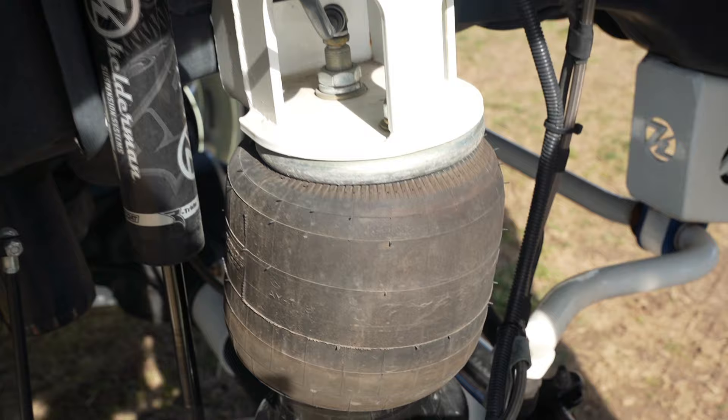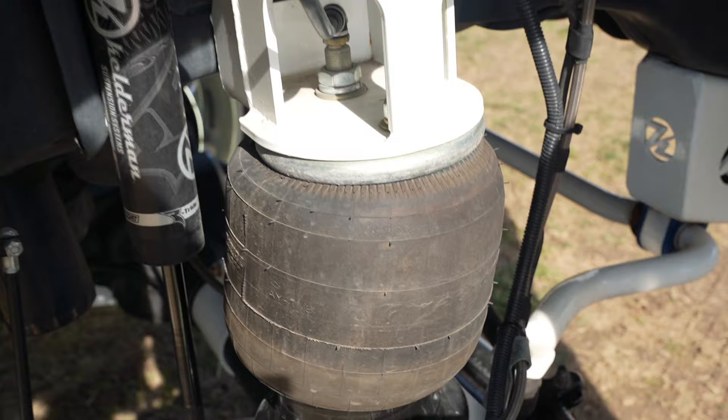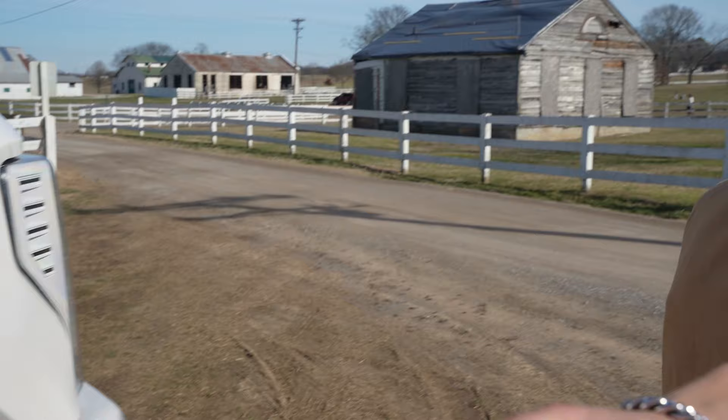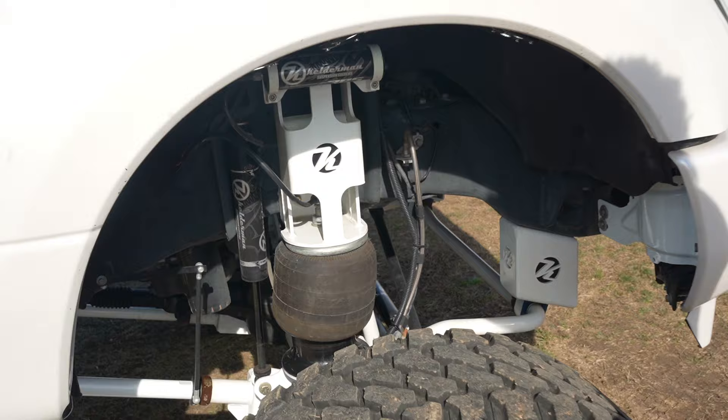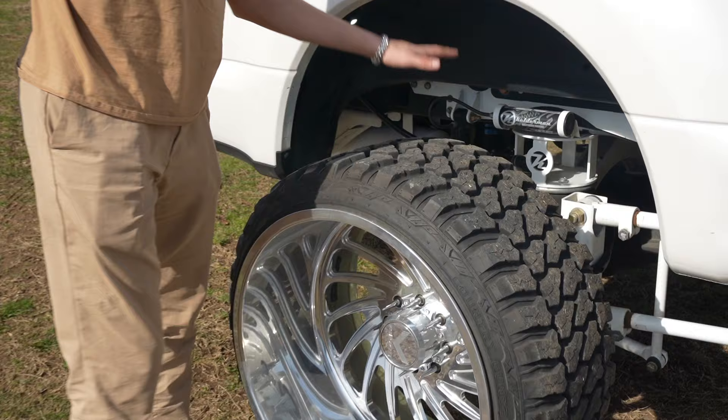Starting off, we've got the six-to-eight inch Kelderman and it goes up to 12 and down to three. It sits at seven at ride height right now. I've got it squatted in the rear and aired up in the front just to kind of show y'all the travel it has. So this is all the way up right here — these are 26x16s on 30s — and then back here this is all the way down.